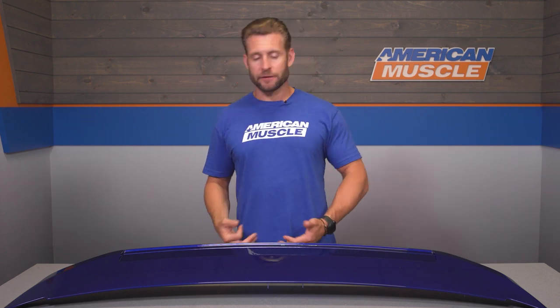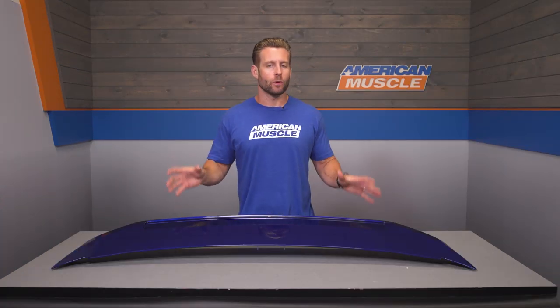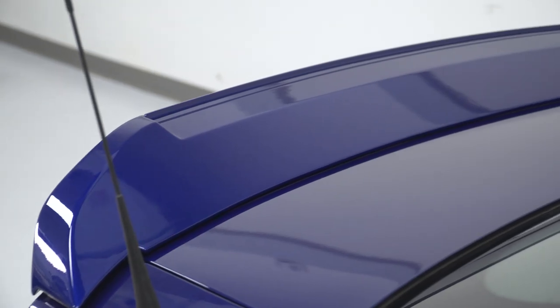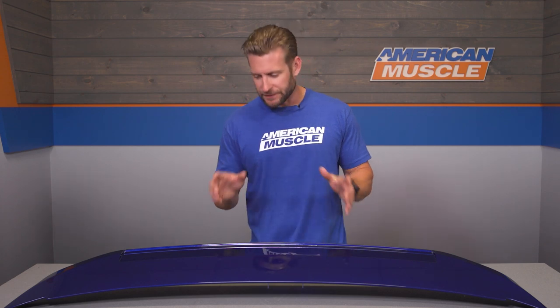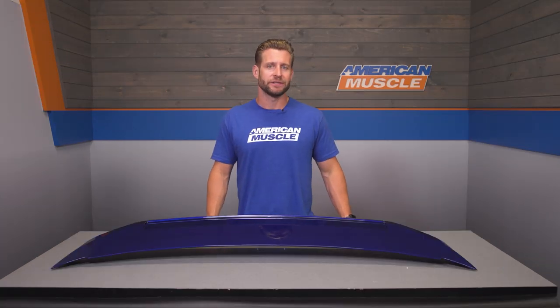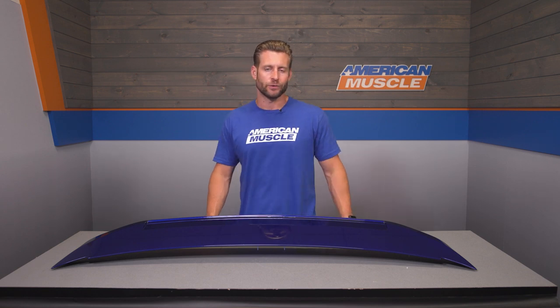Materials are pretty standard here — pressure-molded ABS plastic for the overall build, painted in our in-house state-of-the-art paint booth here at AM. Our AM team sprays the same base and clear coat that Ford uses on their Mustang, so you can expect a near-perfect color match right out of the box. Always double-check the paint code on the site and availability before pulling the trigger, and while you're there, feel free to read the numerous five-star reviews and check out customer-submitted images to get a better idea of how the spoiler will look on your ride.